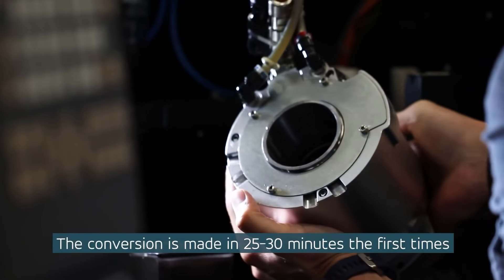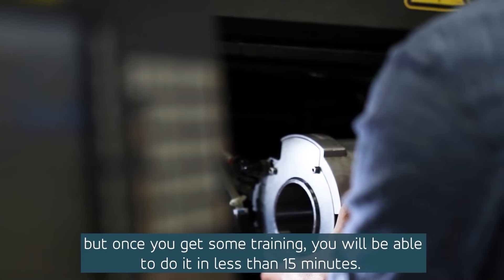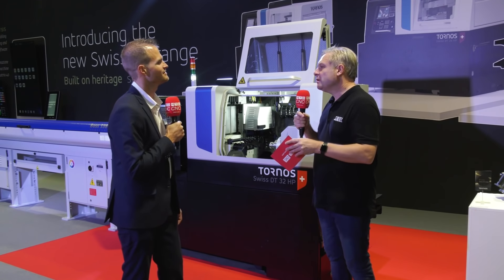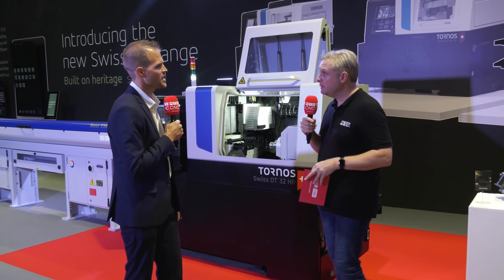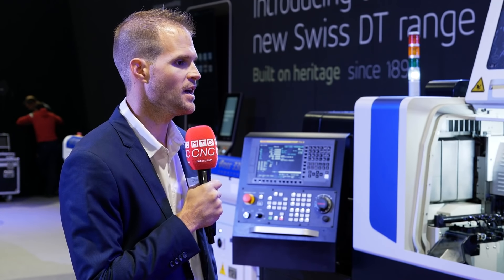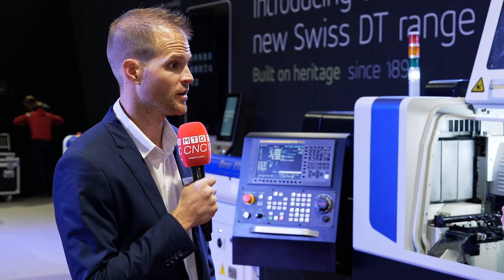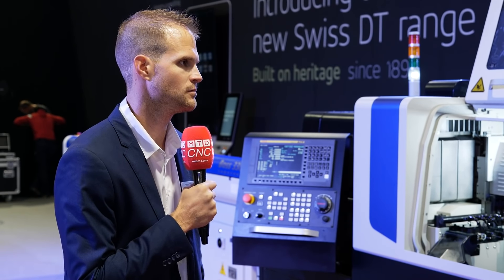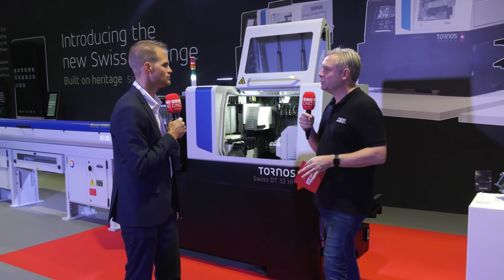Especially in this environment where bar material is very expensive, it's become a huge topic. For bar quality, we use standard H9 quality, and with the three-position guide bush option you can run up to H11 quality bar material. Essentially you can run that bar all day, every day with no issues.